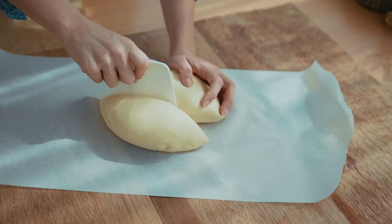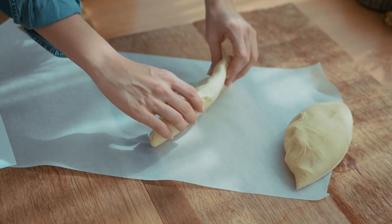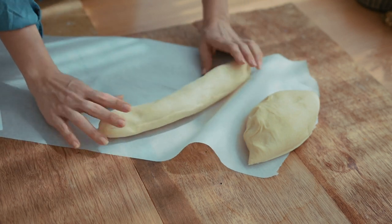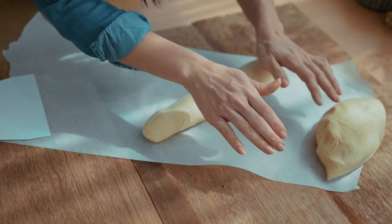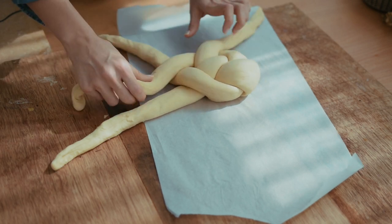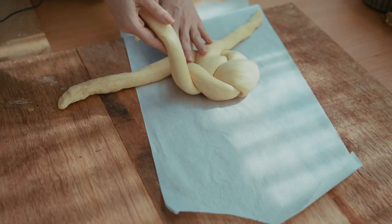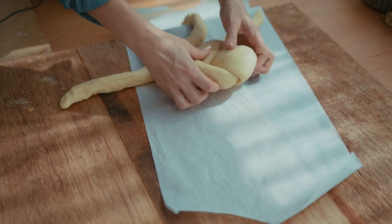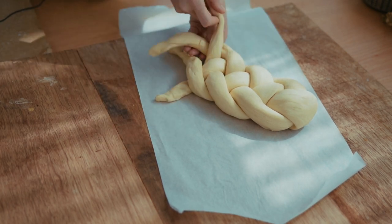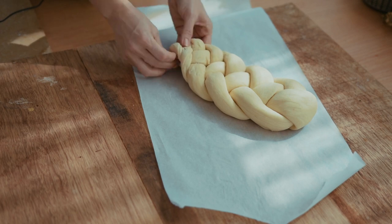Once your dough has risen, you want to cut it into two equal pieces. Roll your dough out until it gets to about 70 centimeters. Usually with this dough, the center will be slightly bigger and the two ends will be smaller. Once you've rolled out both pieces of dough, you just want to braid it. Everybody has their own method here — I struggle with this every time I make it. I usually do an over and under kind of motion to bring all the pieces together. The top is usually thicker and it gets thinner as it goes down. When you get to the ends, just tuck them in.